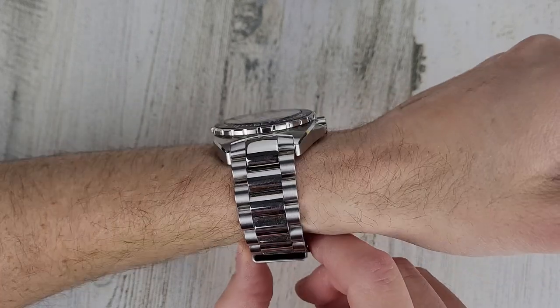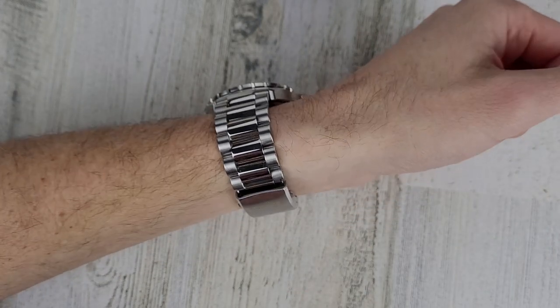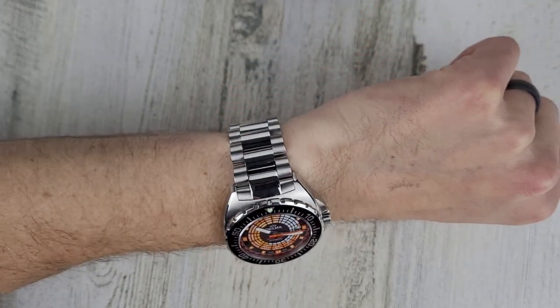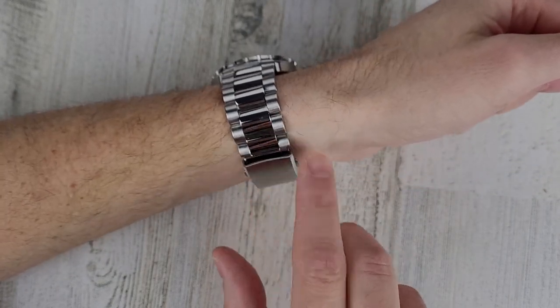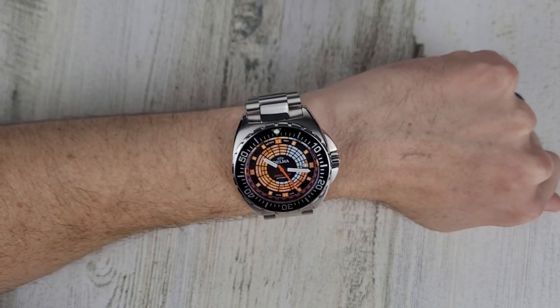If you haven't subscribed yet please hit that subscribe button — I greatly appreciate it and it really helps me out. Those polished under-links do show a lot of dust. Let me grab those other two watches and I'll be right back.